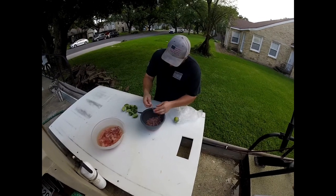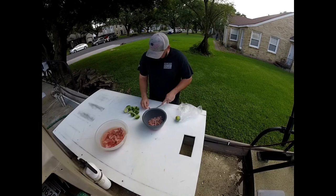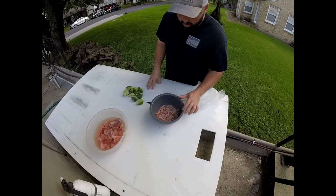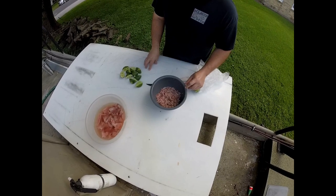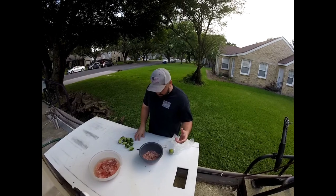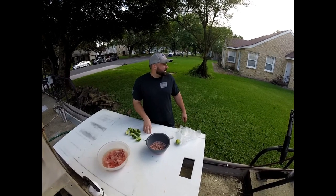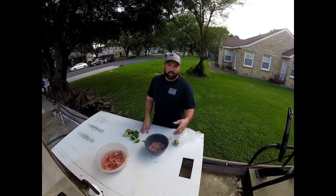If you see any pieces that still have skin on them, that piece is still pretty big — you're going to want to cut that skin off. You'll notice as this cooks it'll start turning white. So we're going to put this covered in the refrigerator for about 30 to 45 minutes, then we'll take it out, see what it looks like, and mix it up real good.